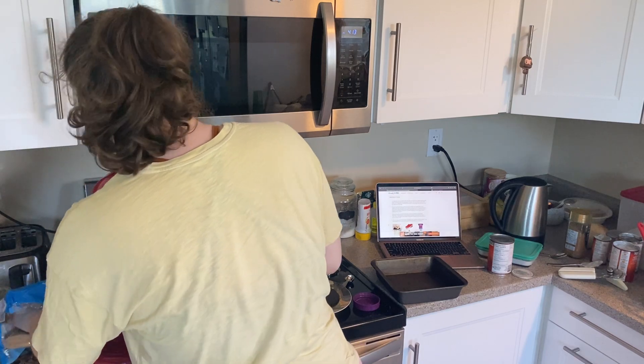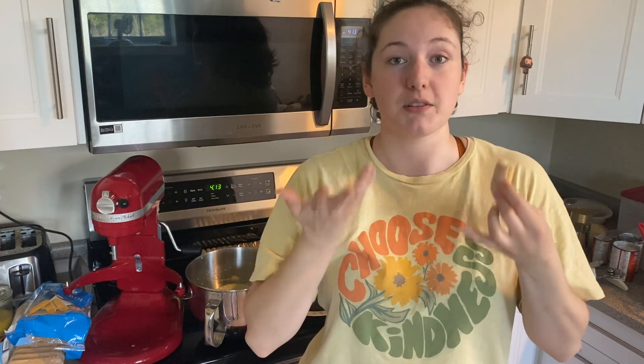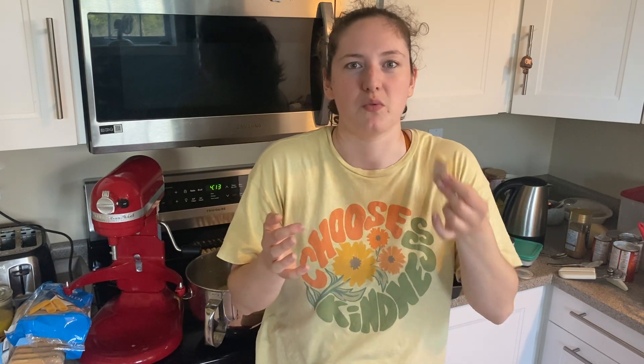These ladyfingers are so good — I don't know if I should feel good about the fact that I've eaten like eight of them. Now comes the fun part: it's time to layer everything. The one time I ever made tiramisu was in eighth grade, and I really do remember how it works. You dip the ladyfingers in the espresso and layer the coconut mix between. And we're using chocolate shavings on top.